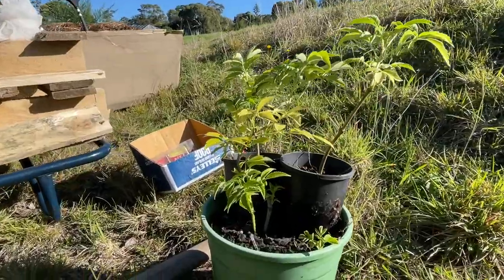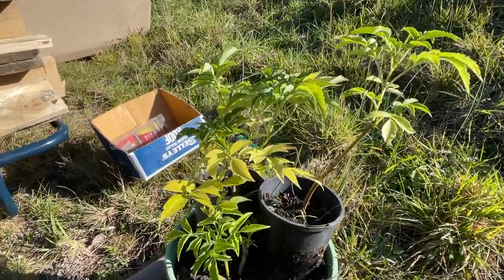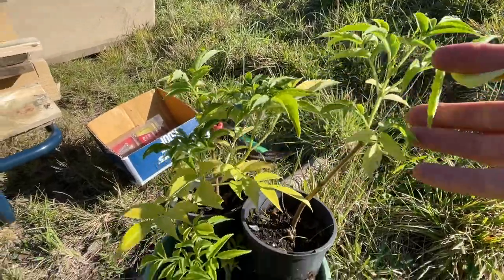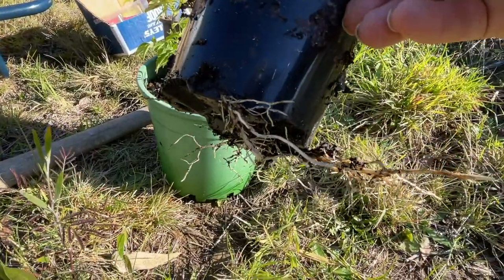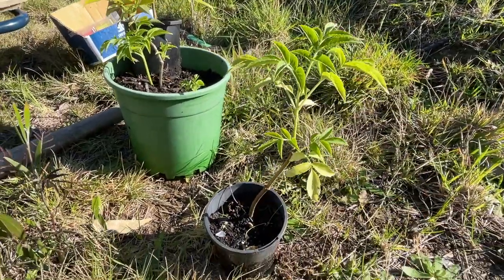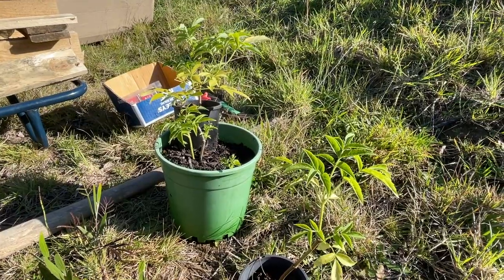I'm also going to plant some support trees. In this case I've got these little elderberries that I've grown from cuttings and they grow really quickly. This one really wants to get into the ground and they're going to bush up and also provide some shelter from the wind for my little macadamia trees.